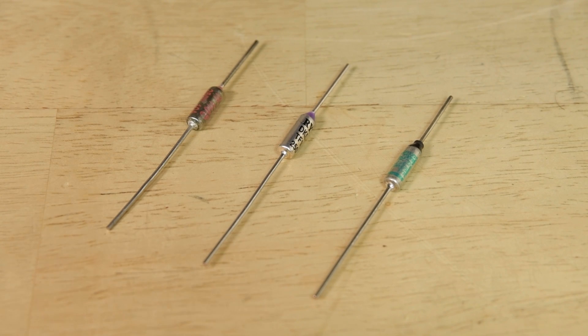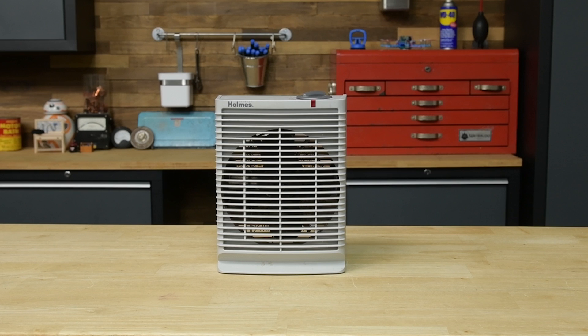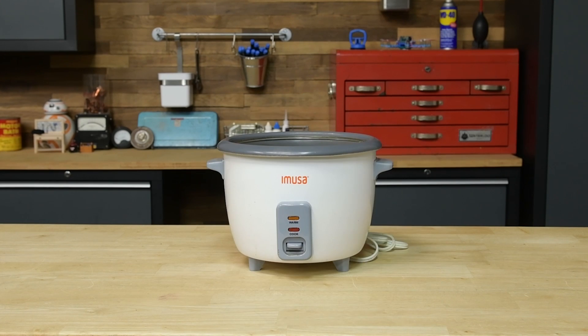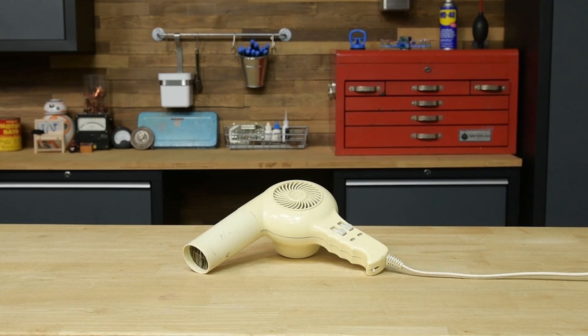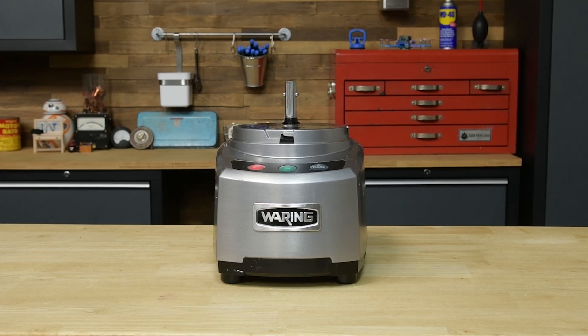A thermal fuse is an electrical safety component placed in lots of appliances. If the appliance overheats, the thermal fuse fails, cutting off electricity through the circuit. Thermal fuses are found in a huge selection of devices — pretty much any device that heats stuff up. You can also find them in motorized devices like blenders, coffee grinders, and food processors.